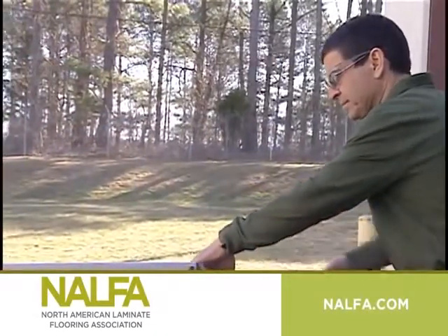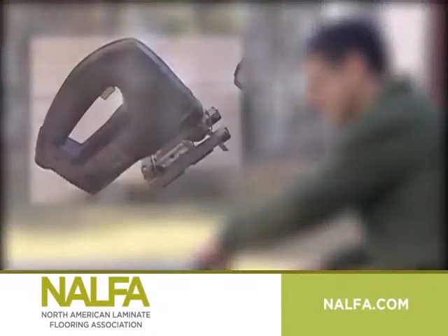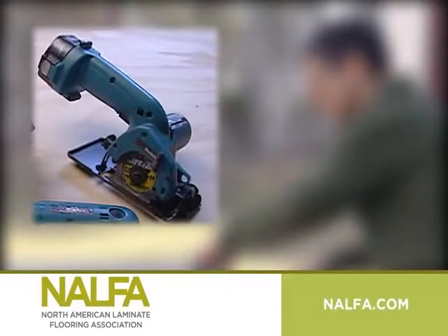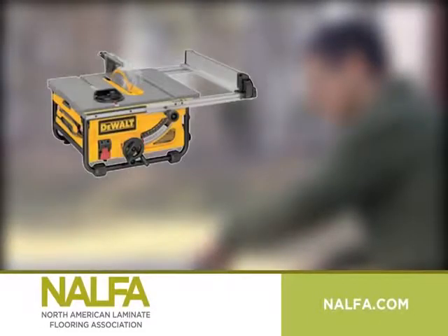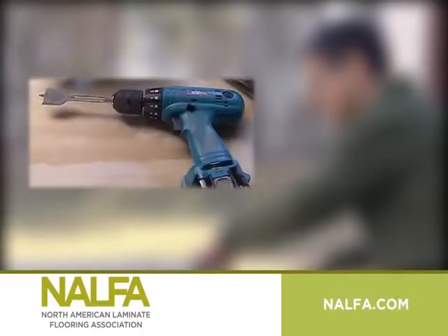You can use a variety of saws to cut the laminate planks during installation. Use dustless saws when possible: jigsaw, table saw, battery operated circular saw, telescopic shop saw, dustless cutter, chop saw, and drill with spade bit.